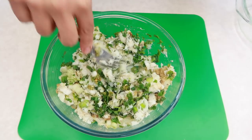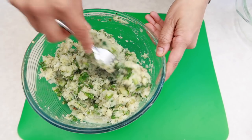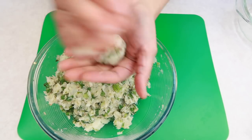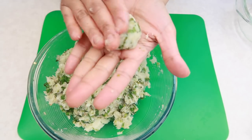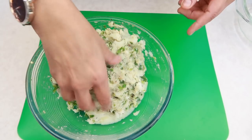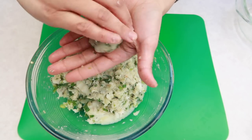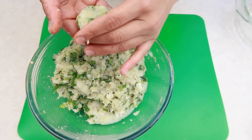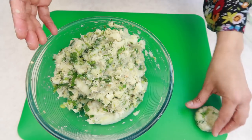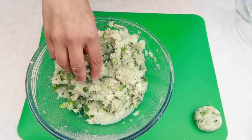Once everything is mixed in, you can start shaping them. Take a small amount in your palm, flatten it, and then we'll dip it in egg and breadcrumbs. I'm going to carry on doing that for the rest of the mixture, then we're going to dip them in egg and breadcrumbs and fry them.